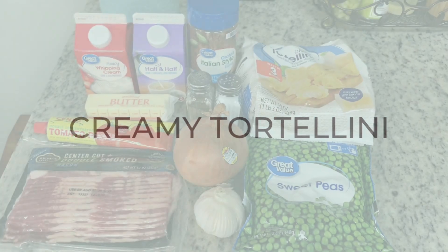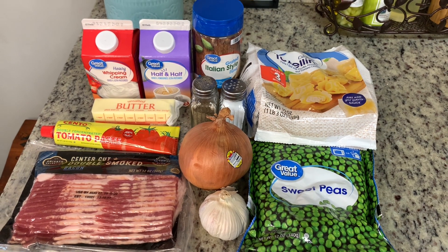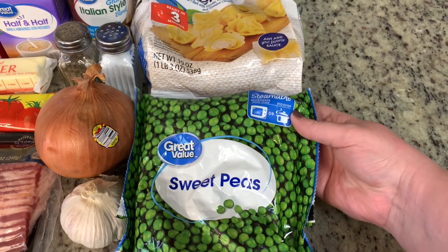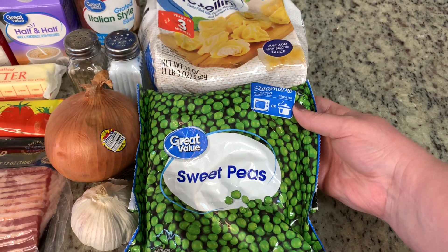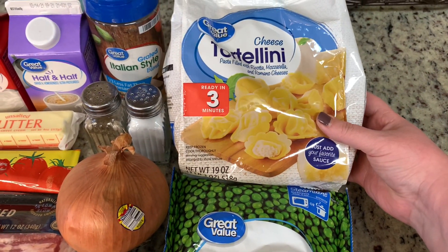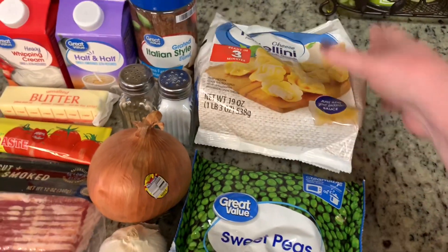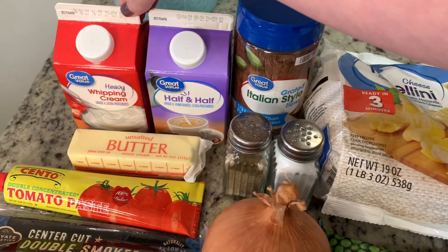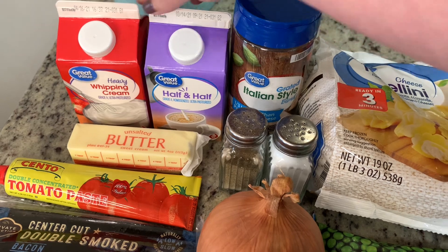First, we're going to start with our main dish, which is a creamy tortellini pasta. This is so good and it's really quick and easy to put together. Here are the ingredients that you'll need. You'll need some frozen peas — if you or your significant other or your kiddos don't like peas, you could also use asparagus or broccoli. I'm going to use this bag of cheese tortellini from Great Value. You'll need some Parmesan cheese and some whipping cream.